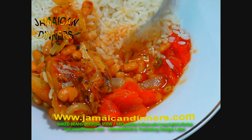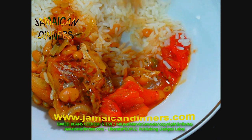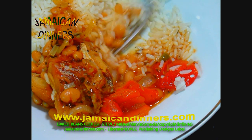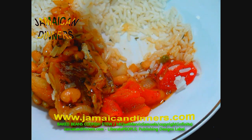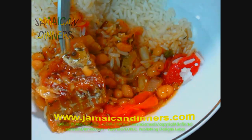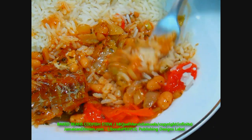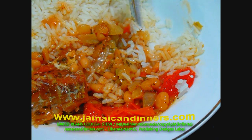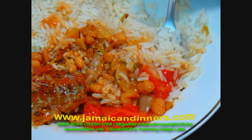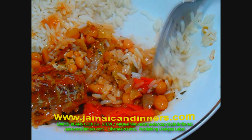Time to eat! Most people know what baked beans taste like — it has that baked beans flavor. The herbs blend with the baked beans, giving it a delicious flavor. The codfish is crispy and cooked. It's a little bit salty, but the salt flavor is only in the codfish and not overwhelming. Some people soak the codfish overnight to remove excess salt — I've never done that.